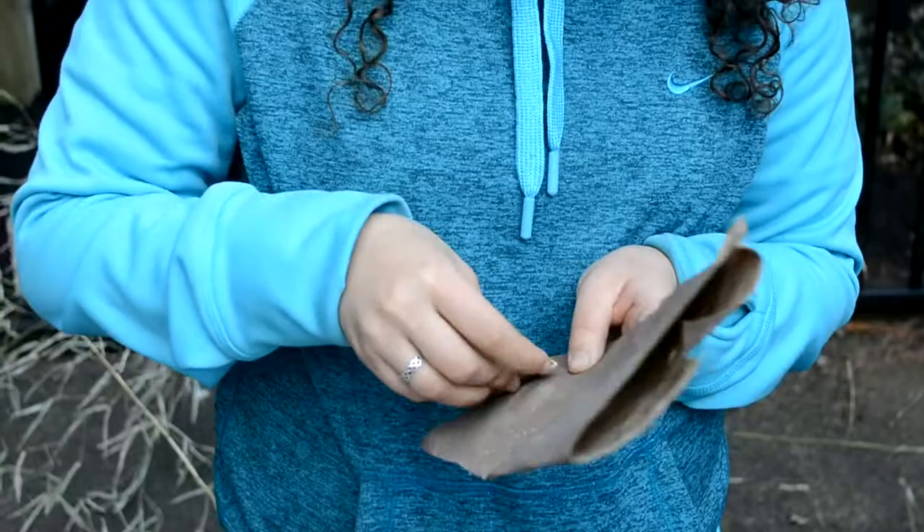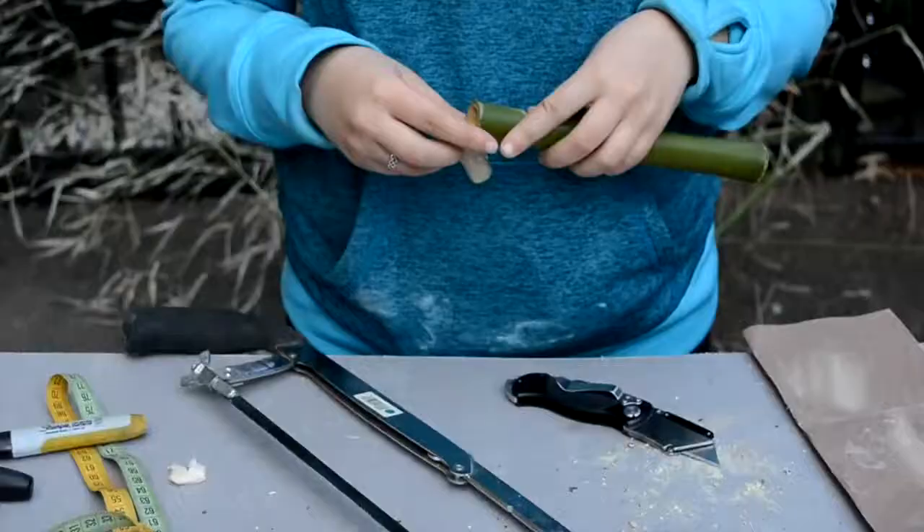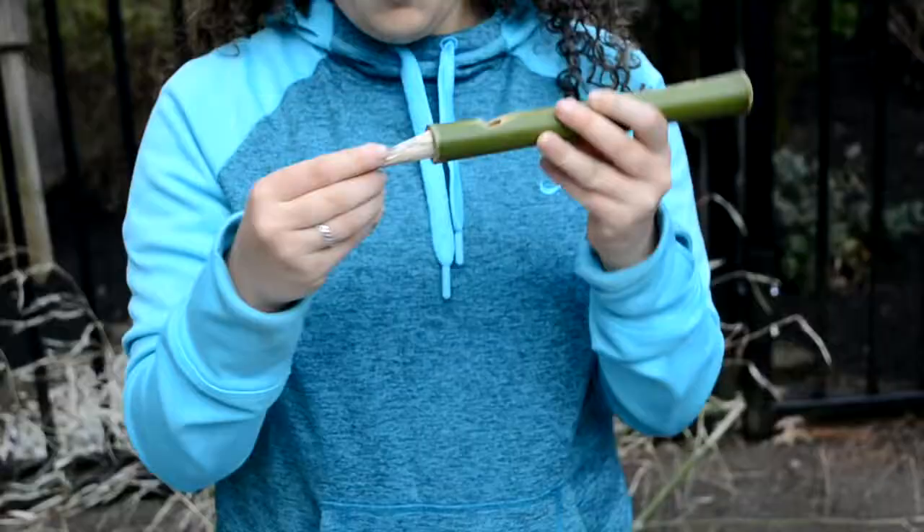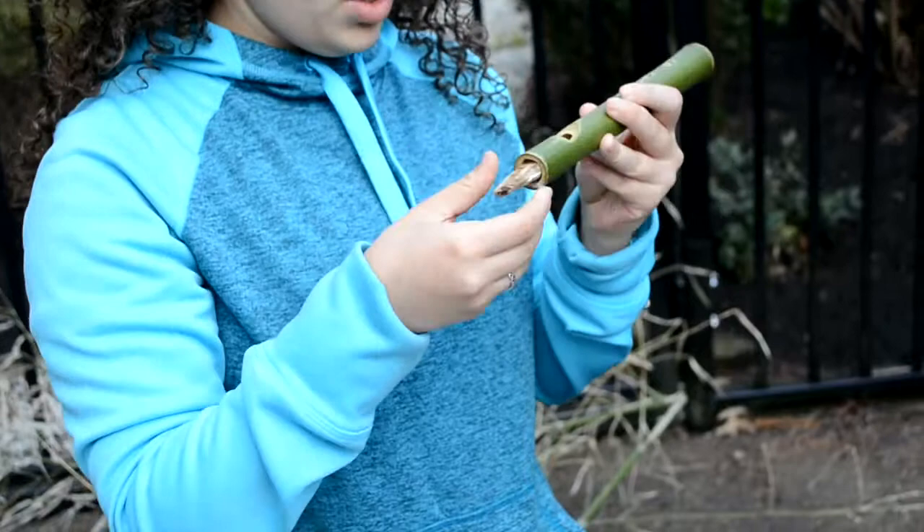Once you have your reed and the basis of your instrument, put the reed in and find which position works best for the air — whichever gives you the best sound. Once you find that position, glue it into that spot, and there you go.